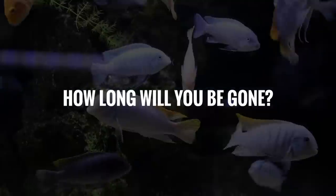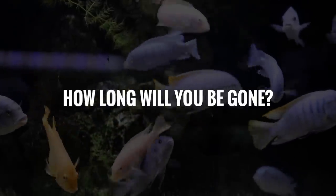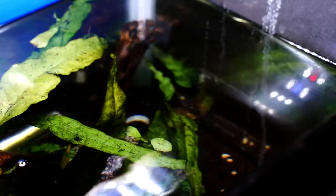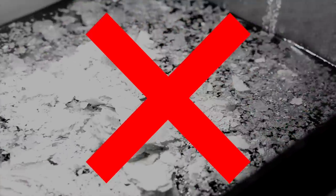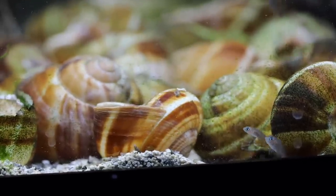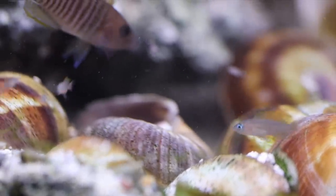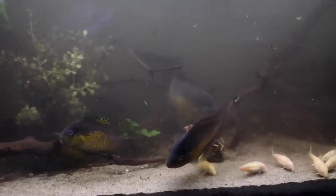The first thing you want to figure out is how long are you going to be gone? If you're going to be gone three, four, five days, you don't really need to do anything. Your fish will be fine. Your fish aren't going to starve. Nothing's going to catastrophically change in your aquarium as long as everything stays the same.